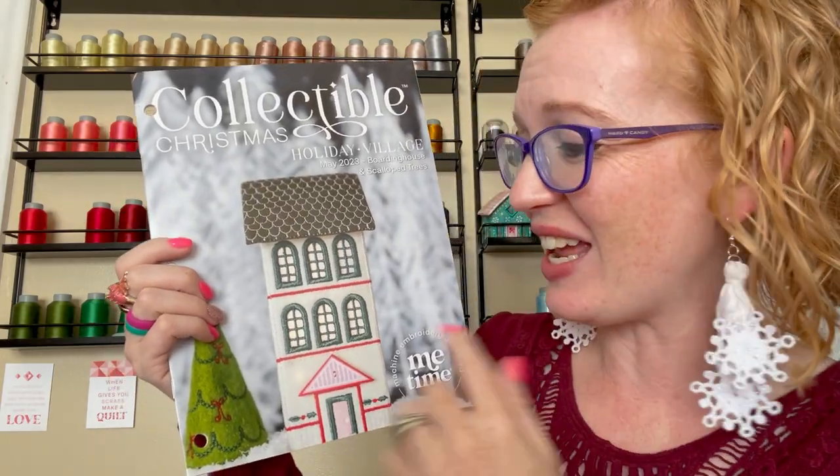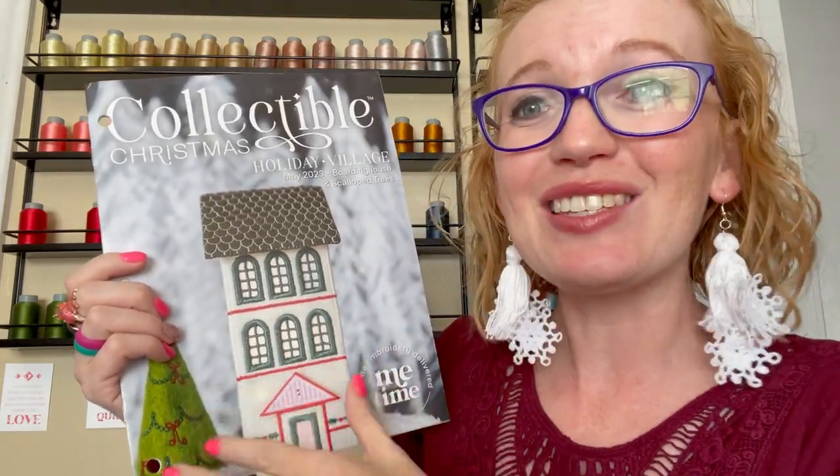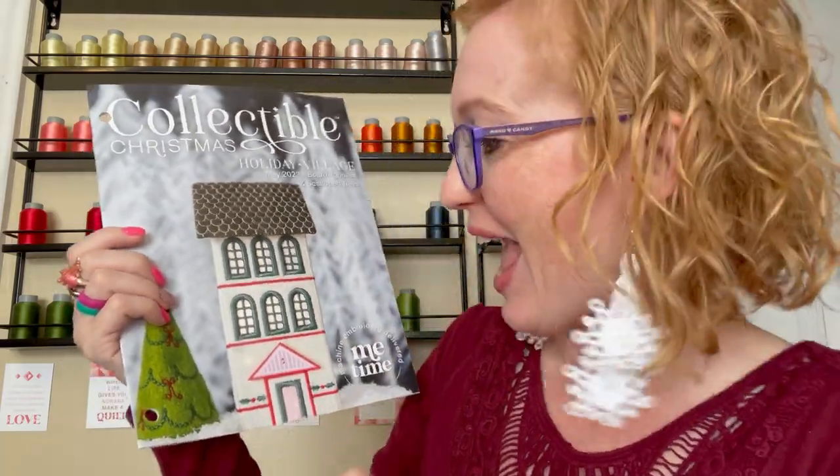Oh I love it — it's a little three-story house, it's tall and skinny, it has a really different roof which is so cute, and it looks like a little button on it. I absolutely love it and I cannot wait to make one of these for my own collection. Let's find out what else is in this package.